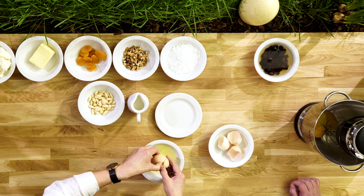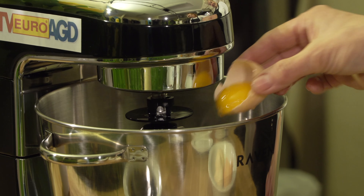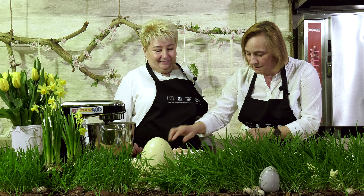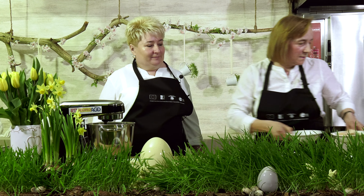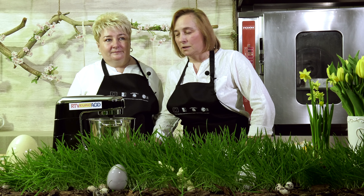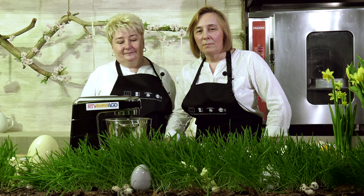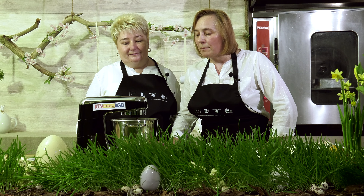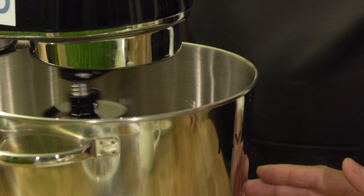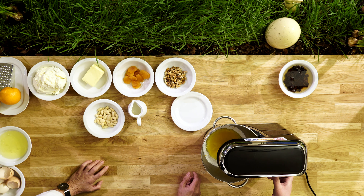Białka można wykorzystać w innym przepisie. My akurat wykorzystujemy do robienia bez – nasz tort bezowy jest słynny. Teraz ubijamy nasze żółtka z cukrem. Ważne jest, żeby masa, którą teraz ubijamy, była ubita do białego koloru. To jest najistotniejsze, więc musimy podkręcić obroty, żeby się dobrze odchodziło.